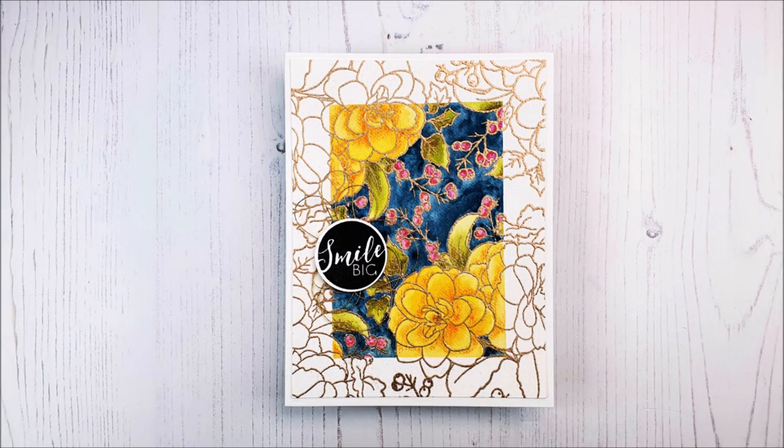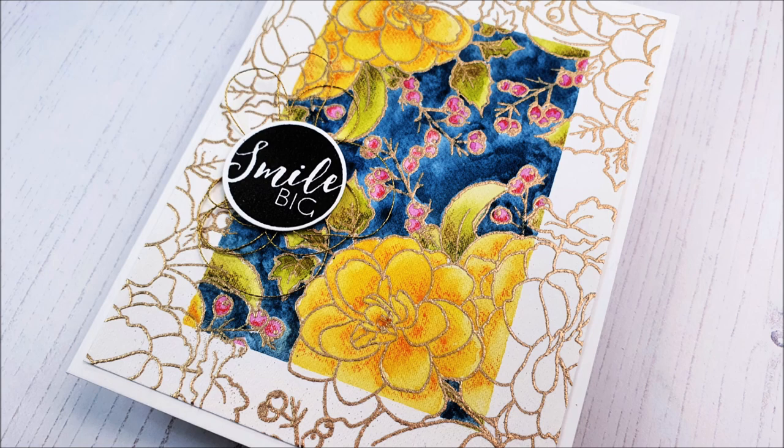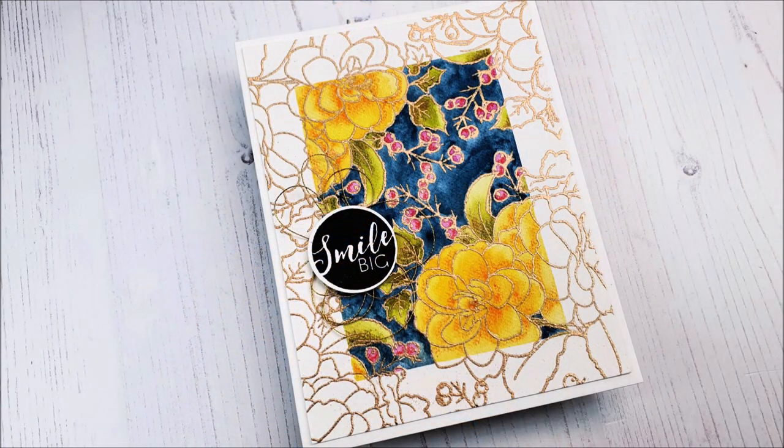Here is the card complete! I really do hope you like it and have enjoyed the video. If you create a card inspired by this, it'd be great if you share it — we would love to see. Thank you so much for watching everyone, and we'll see you again really soon. Bye bye!